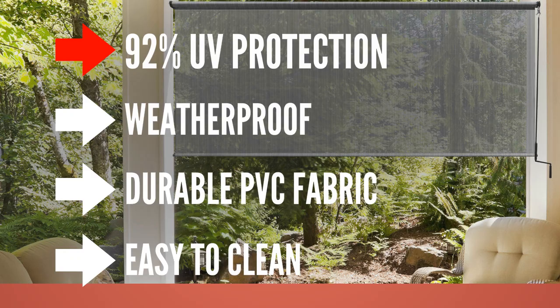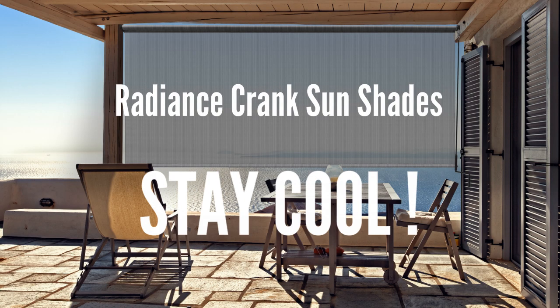So relax outdoors and enjoy the shade with Radiant's crank sunshades. Stay cool.